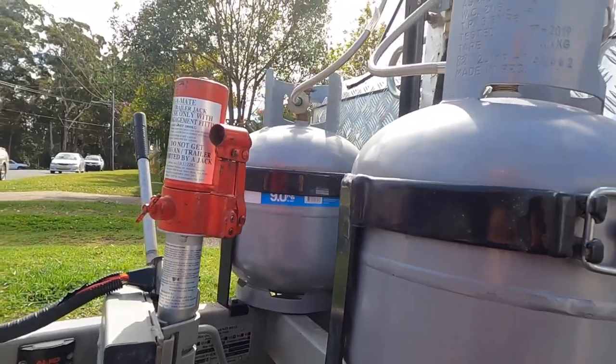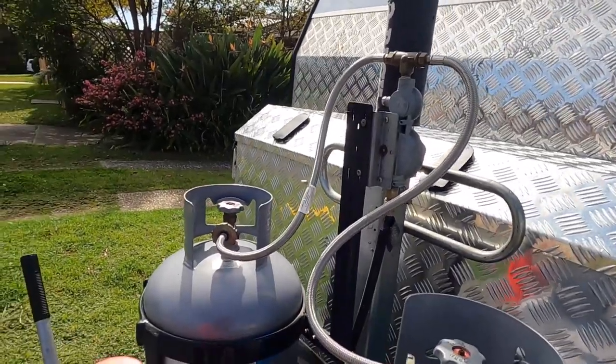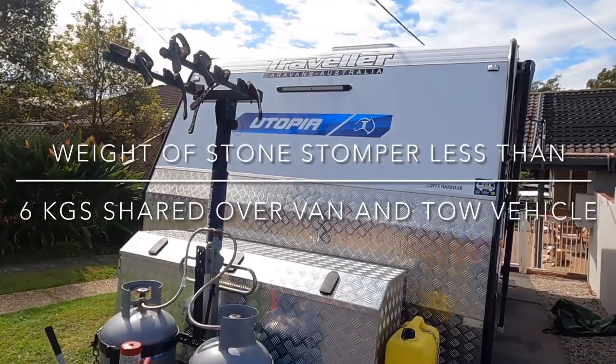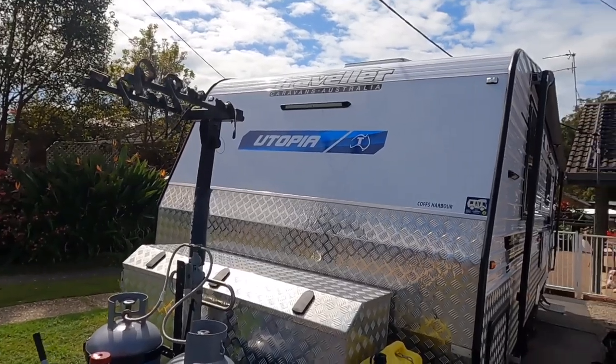So what I've done is invested in the stone stomper. I can get rid of all that extra weight, put my jockey wheel back where it was, and hopefully solve the problem of flying rocks. So what we're going to do this morning is fit a stone stomper.